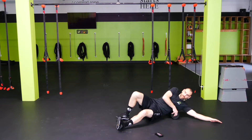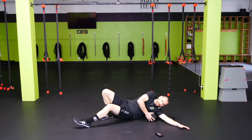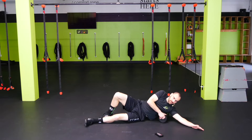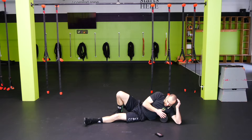Let's switch sides — go on the left side. Same thing, right behind the armpit. Make sure we're staying on the muscle here, not on the rib cage. We don't want to be on the rib cage — we want to stay on that big muscle in the back. Rock back and forth or go up and down.